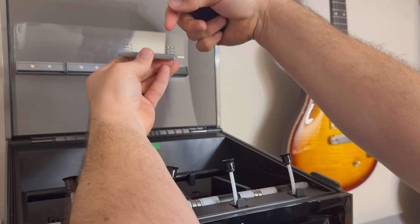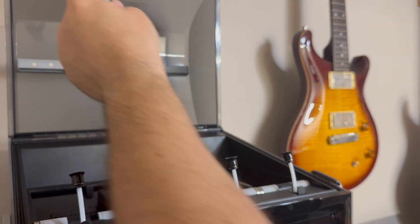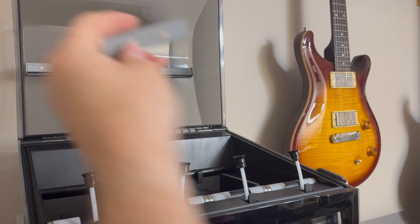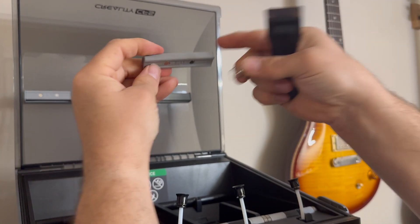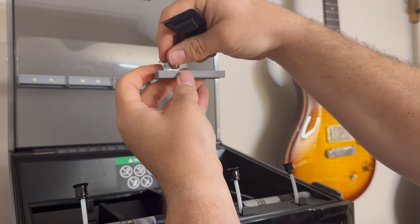The springs just sit inside this. I'll swap out a new one. So this is the new base plate — set your springs inside here.